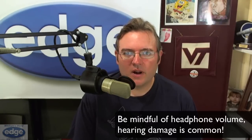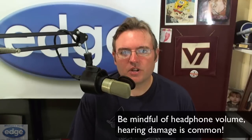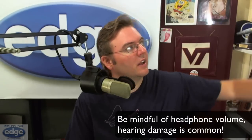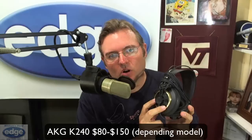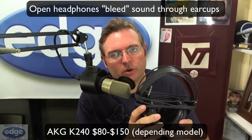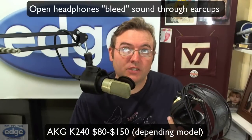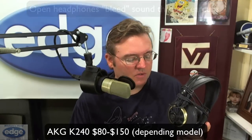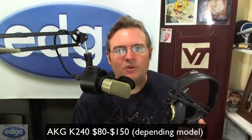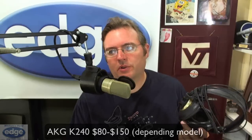Going in a different direction in that same $100-ish price range, you can also check out — and I have a pair within reach — the AKG 240s. These are not ideal for actually recording because they're open headphones, and you'll get some bleed since the sound comes out of the back of the driver as well as the inside. But the AKG 240s have been around a long time and revised a few times, and they're still one of the most comfortable and accurate headphones you're going to find in that $100 price range. They really are pretty remarkable.